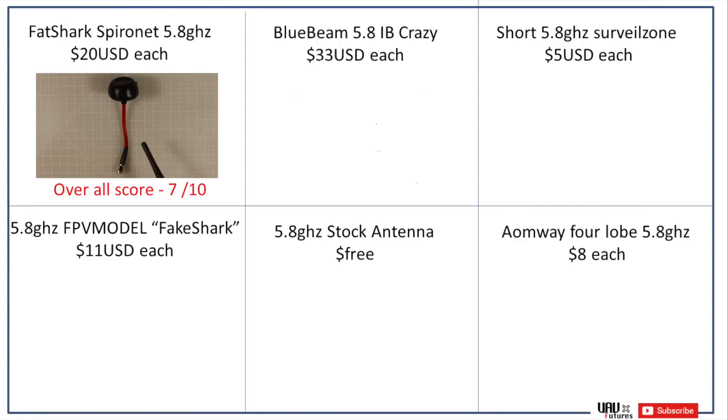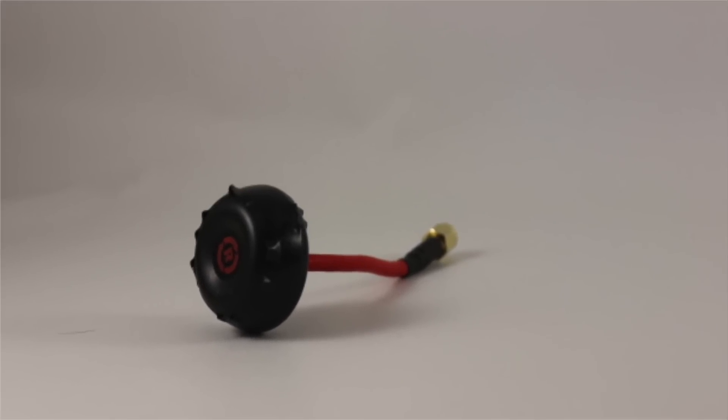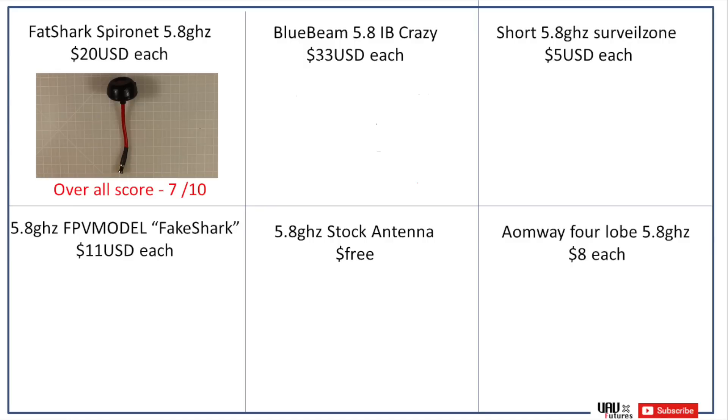The Fat Shark antenna gets a 7.5 out of 10 for performance. Its durability is where it really shines because it has this hard protective case and it's still flexible enough that it's not going to snap off in a crash, so I gave that a 9 out of 10. In terms of value, they can be a little pricey coming in at about 20 US dollars each, so that's a 4 out of 10 for pricing. Overall I'm giving this antenna a 7 out of 10 — a pretty good antenna, well worth it.